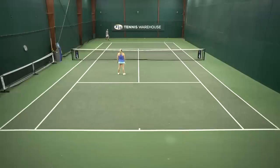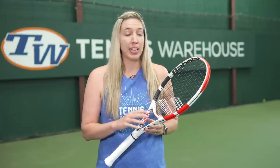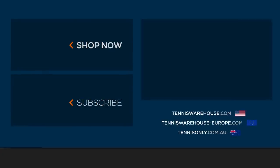We strung up this Babolat Pure Strike 100 with two different string setups: Babolat RPM Blast and Volkl Cyclone at around 53 pounds. For more information on this racket or any others, please check us out at Tennis Warehouse, Tennis Warehouse Europe, and Tennis Only.